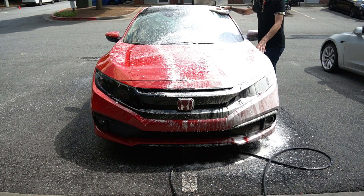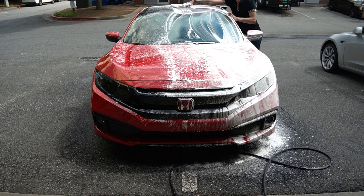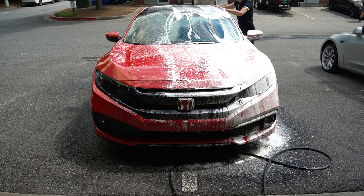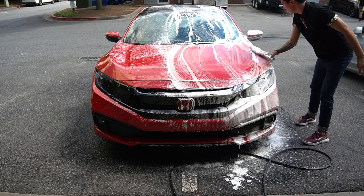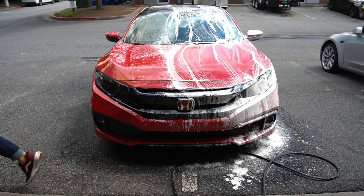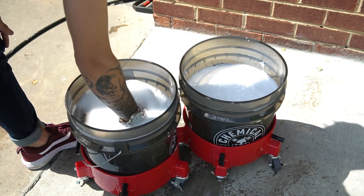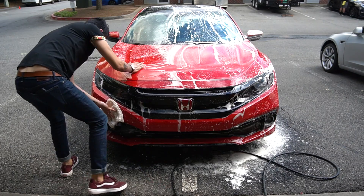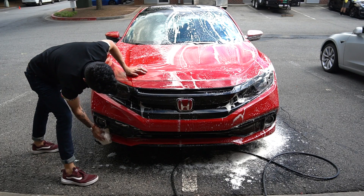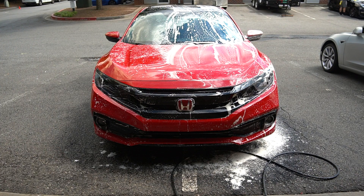Grab your mitt and start from top to bottom. We'll start here with the windshield, go ahead and do the roof while we're at it, and we'll do the rear glass all in one. You can flip your mitt over and do this side of the hood as well. Then dip in the rinse bucket, put it in the wash bucket, and let's do the front bumper. This vehicle does have paint protection film on the full front, so right now we're just washing the paint protection film.